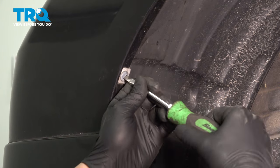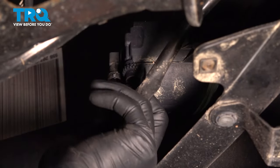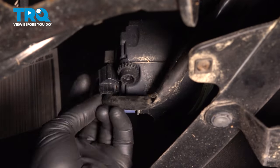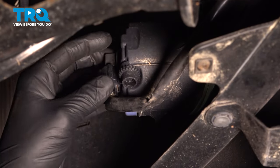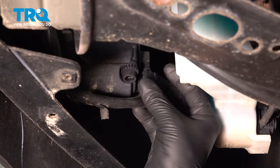Install the connector for the fog light. Push until you hear a click. If you don't hear a click, give it a pull to make sure the connector is locked on. Do the same thing on the other side.